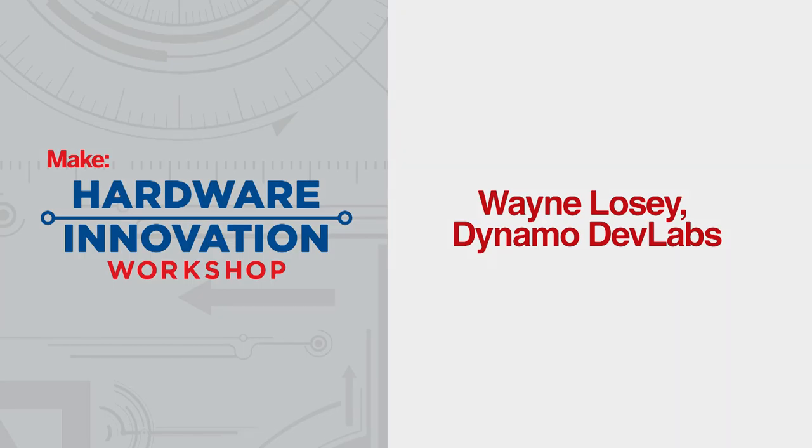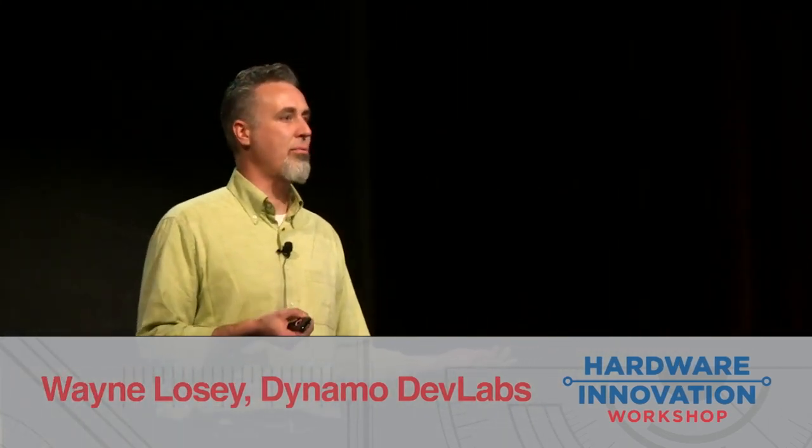A couple of years ago... I've been in toys for more than 20 years, designing toys for the mass market. And seven years ago, I left a big, happy job to go out on my own, because I was a little bit tired of the game.